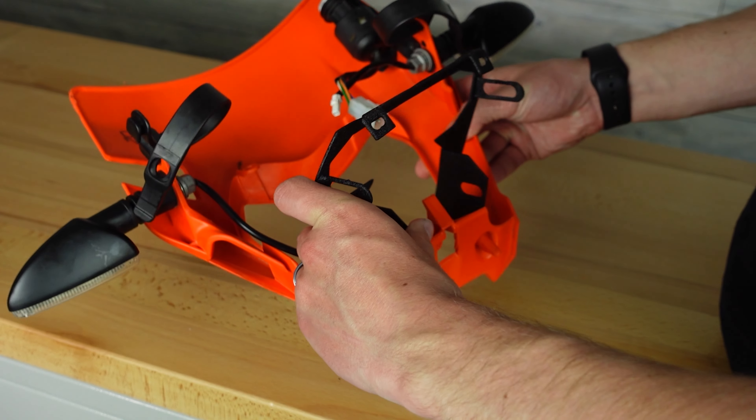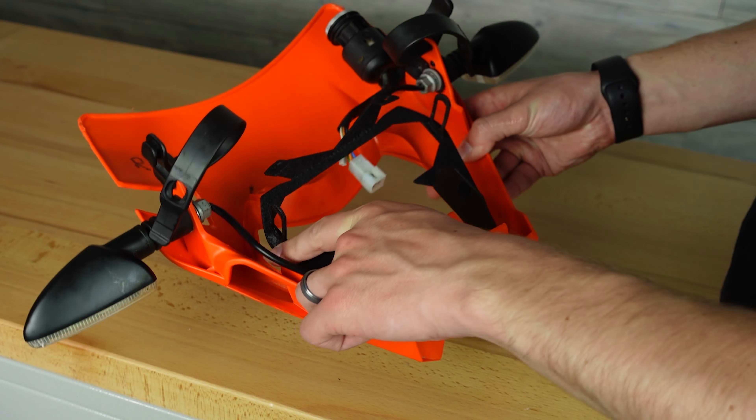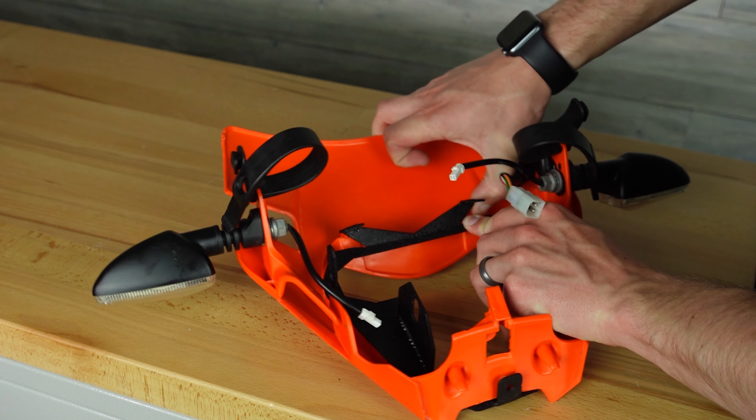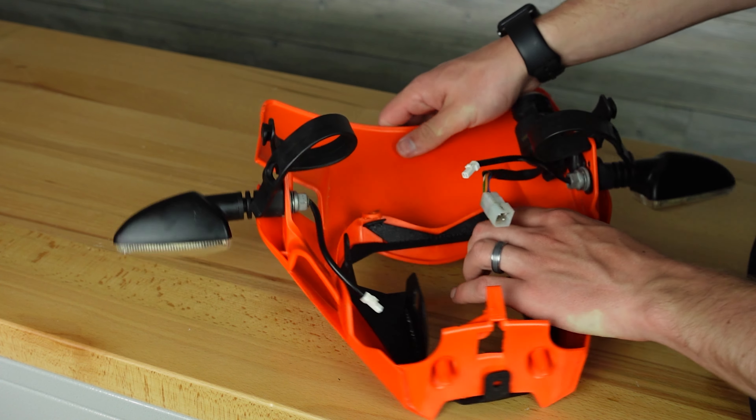Next we are going to install the new mounting plate. This will be a tight fit to ensure stability for the lights, but the trick to getting it in is to start the tab on the bottom then use your finger to stretch the number plate screw holes to pop the mount into place.